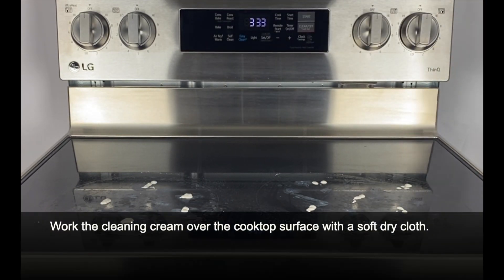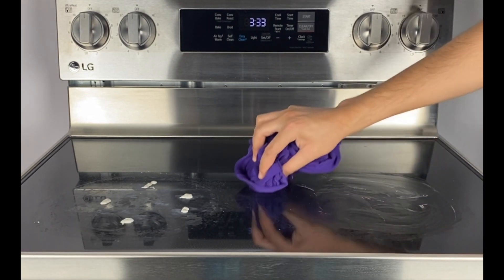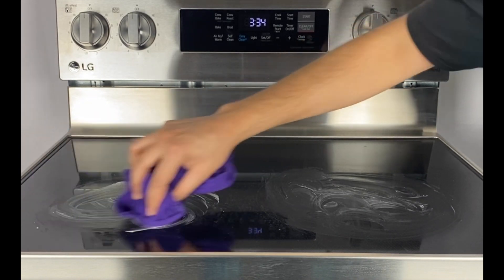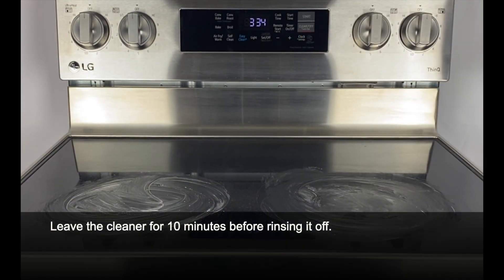Work the cleaning cream over the cooktop surface with a soft dry cloth. Leave the cleaner for 10 minutes before rinsing it off.